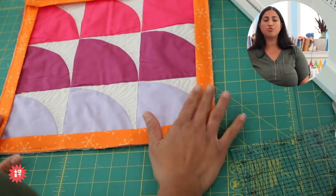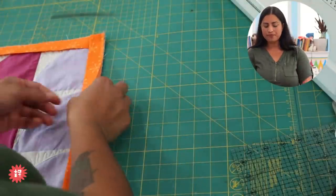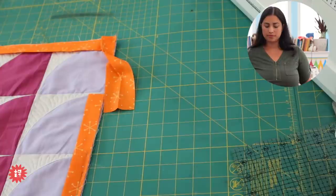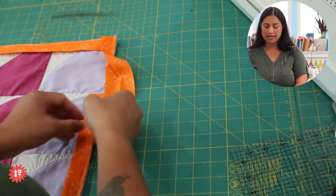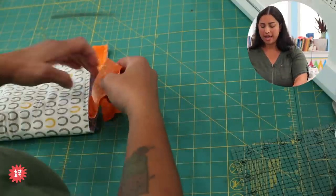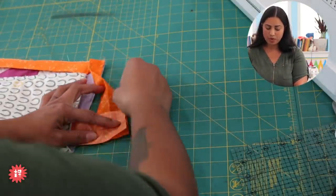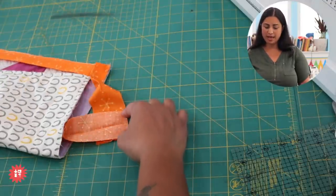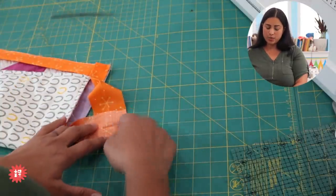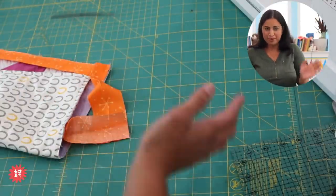Now we go back to how we attach the two strips to make one continuous binding strip — the same backwards L method. The bottom strip is pretty side face up vertically, the next one is pretty side face down horizontally, making a backwards letter L on a smaller scale — just a mini backwards L. It's the same method, just in a tighter space.